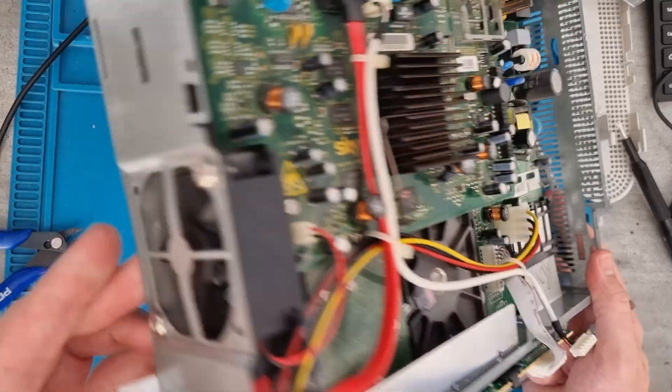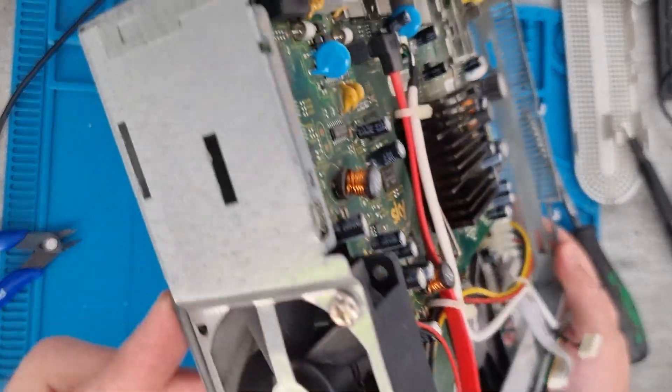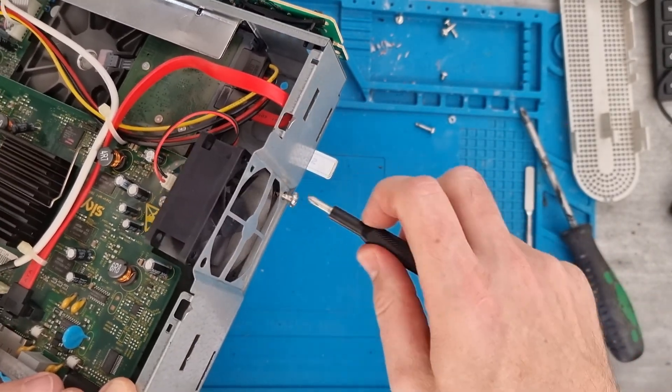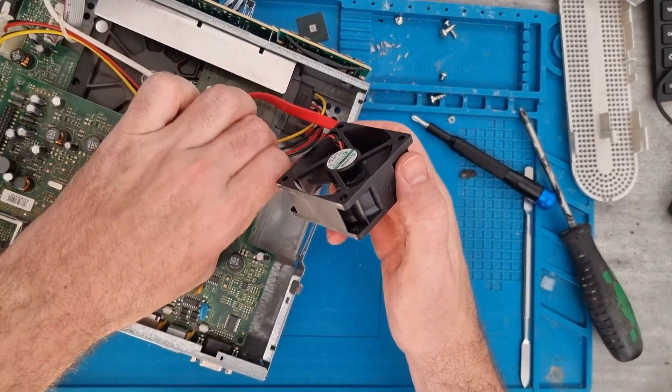There's a good fan on the side and a heatsink in there — there are a good few things that we can try and remove. The first thing we'll do is take out the fan. It's just a simple two screws on the side, and then we'll just be able to disconnect it. That could be used in some electronic projects.